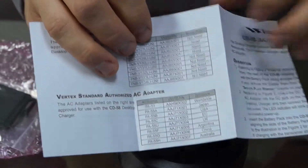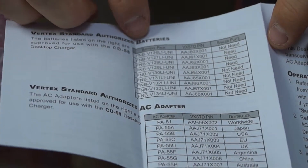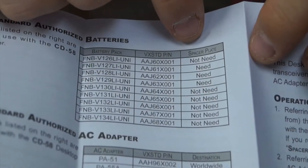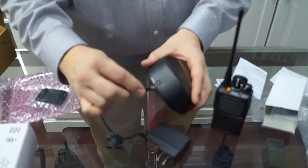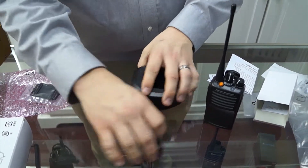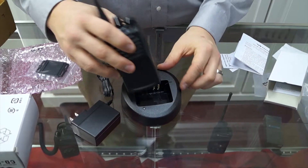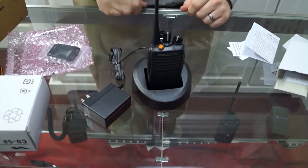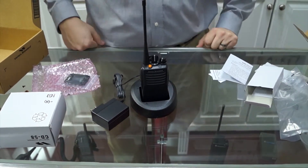Open up the user guide further and you'll see a chart — Vertex Standard authorized batteries — and it tells you which ones require the spacer plate and which ones do not. Useful piece of information. Plug the plug into the back of the charger before you use this radio. Make sure the radio is lined up and fully seated in the charger. Charge it 12 to 14 hours and you'll be ready to use your Vertex 450 series radio.